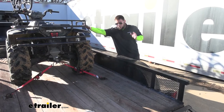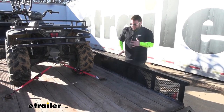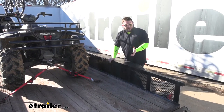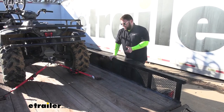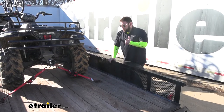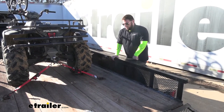Another thing to consider is weight capacity. You've got these ratchet straps and you think they can just handle anything, but they do have a limit. They have a working load limit of 400 pounds and a break strength of 1,200 pounds. So just keep that in mind when you're strapping down your cargo on your trailer or in the back of your truck. They're not super heavy duty straps, but they will get the job done.